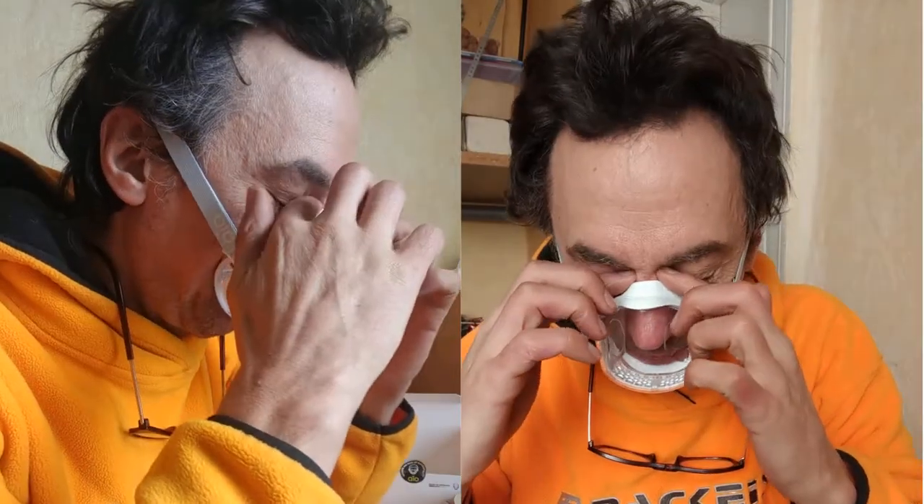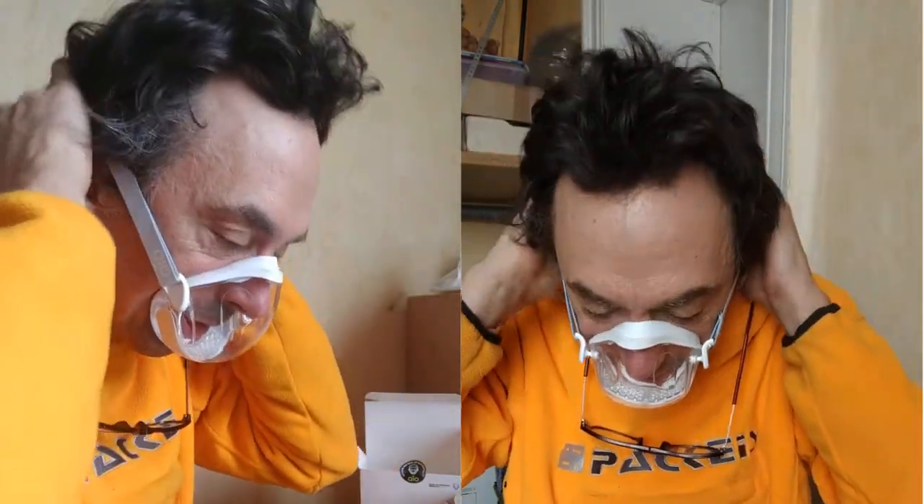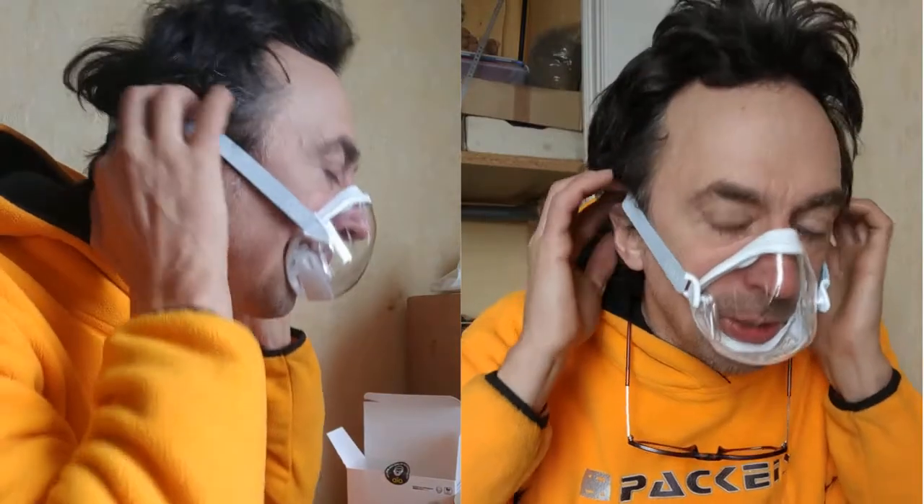That looks nice. I did not want this wall, either, because they are not allowed — I don't know if it's forbidden or not, but it's not what such a mask is meant for. Now there's a bit of air coming in here, so I push it in that way.